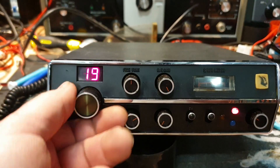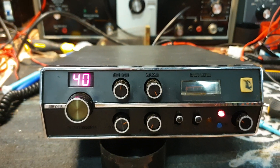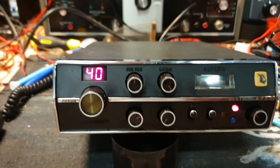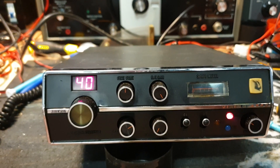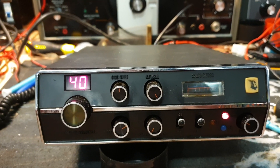That's the Johnson Viking 40-channel — nothing better than looking at this sitting on channel 40. We'll get this going and put it on a test on YouTube at some stage. 73, thanks very much — VK3 Charlie Mike, Tangambalanga, Northeast Victoria. All the best.